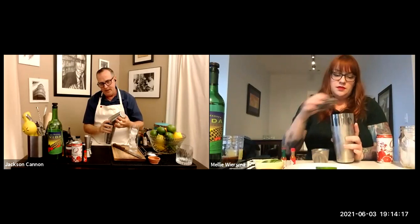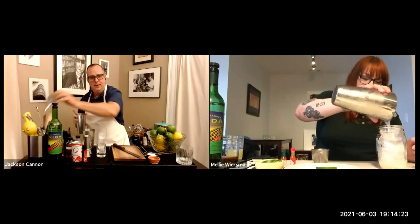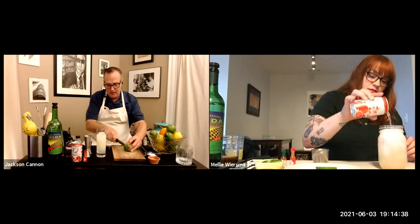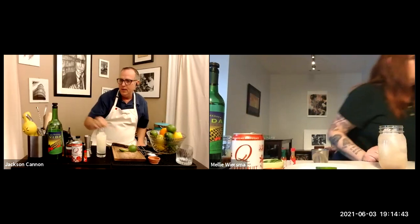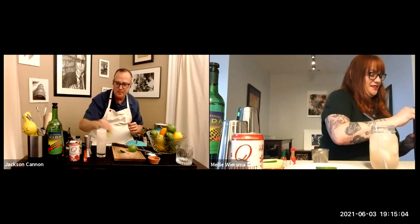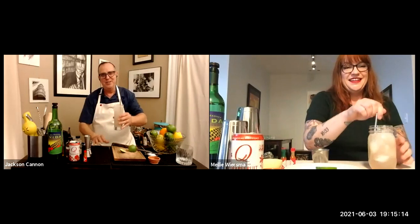They shake the Paloma. Jackson does a bigger, longer shake to get everything cold and diluted. He notes you don't want to go too hard because you're adding soda too. He then quickly cuts a lime wheel garnish using a sawing motion down the edge, and tops the drink with cold grapefruit soda straight from ice. The result is a beautiful Paloma.